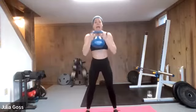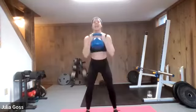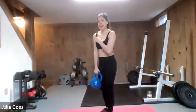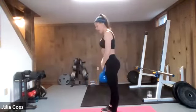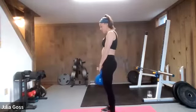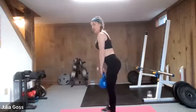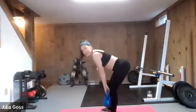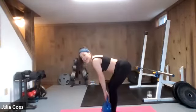Plant the feet shoulder width apart. Boom and down. Using that same good form from those warmup prisoner squats. Glutes are awake. Nice and low. Three, two, and one. Hold on to that kettlebell — going in for a straight leg deadlift. Feet about hip width apart, nice straight back. Keep the spine nice and long as you push your hips back and the torso lowers towards the mat. Don't let those shoulders round forward. Three, two — squeeze the glutes — and one. Nicely done.